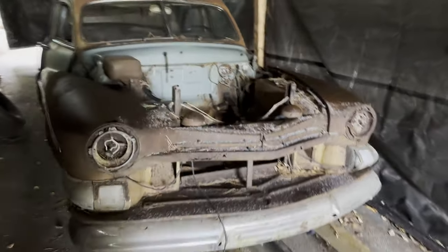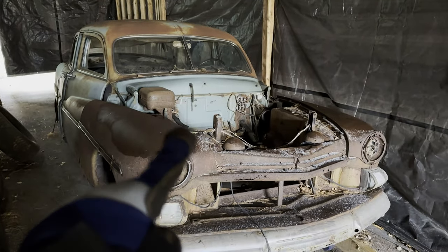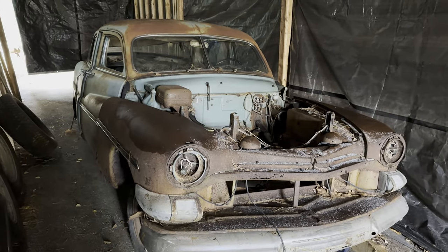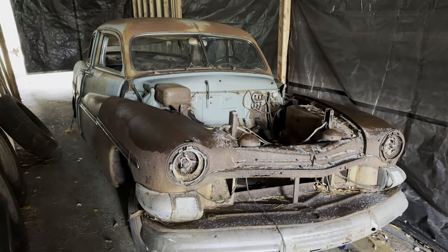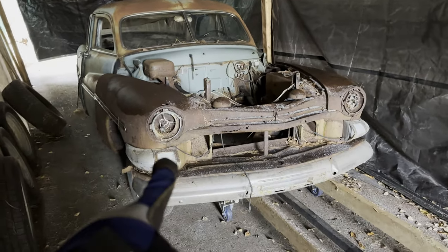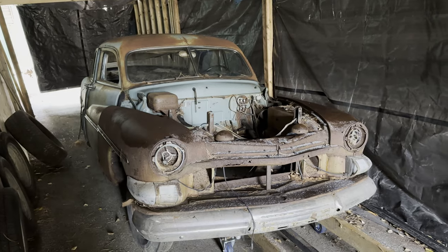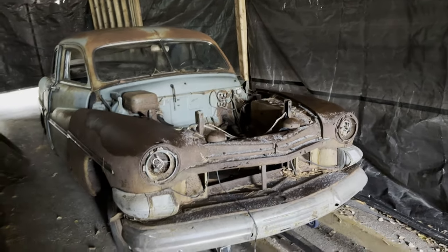I just threw that front clip back on there quick, and I'm pretty sure I'm going to save this car — or at least really attempt to. You'll see this car coming up on the channel, maybe later down the road, but I think I'm going to try and save it.